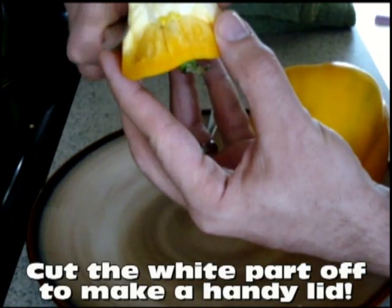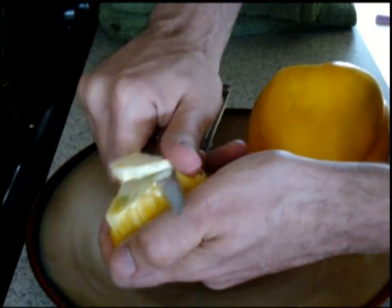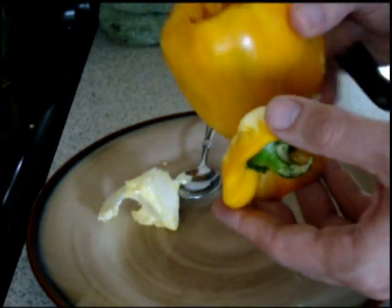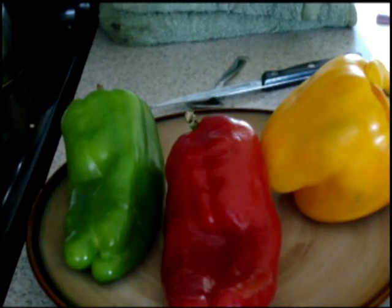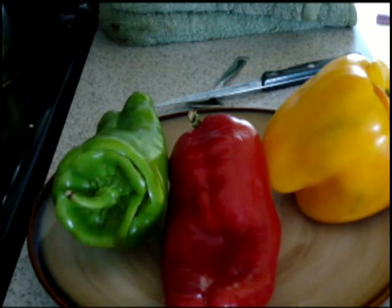Now that the seeds are off, we've got the top. All I do is cut this part off on the top, make it nice and flat. That way we can really stuff this nice. You can see it's a pretty big pepper, so we'll pack that full of rice and the chicken and herbs and spices and let that bake in the oven. Simple enough — we've got them all de-seeded and the tops cut off so we can pack them.